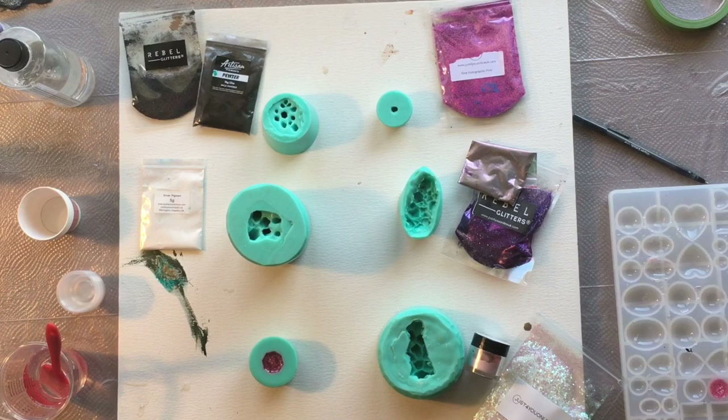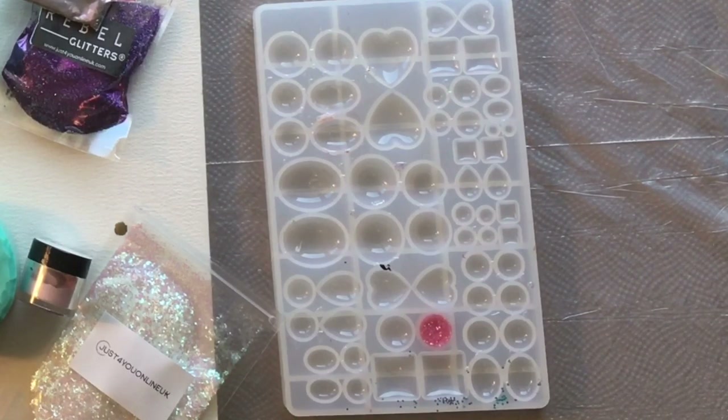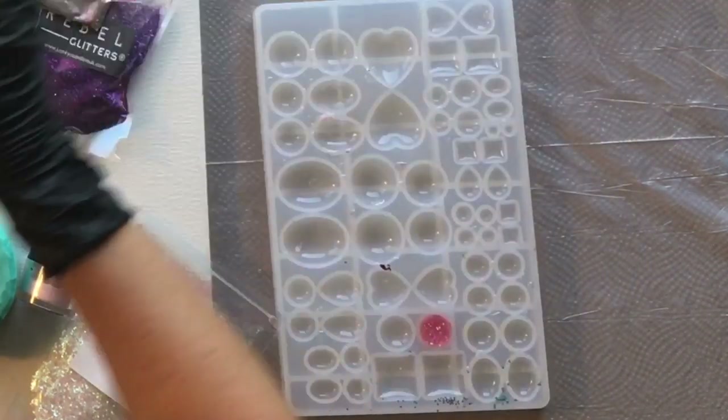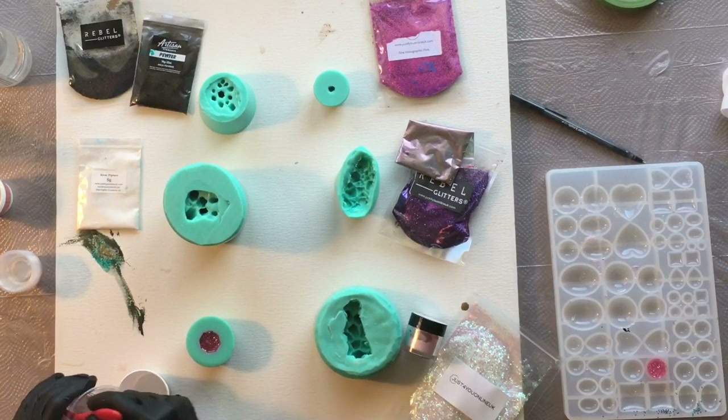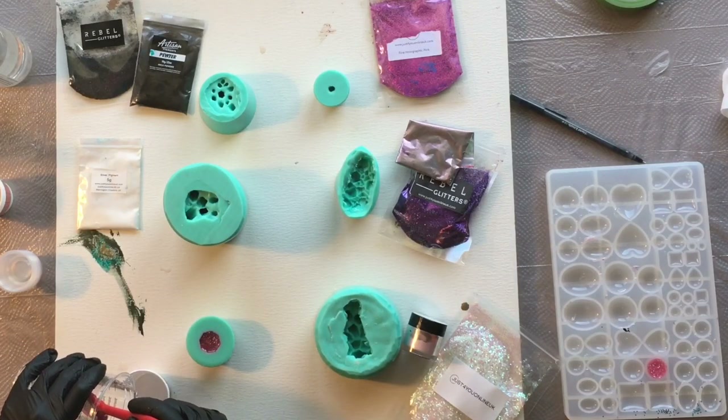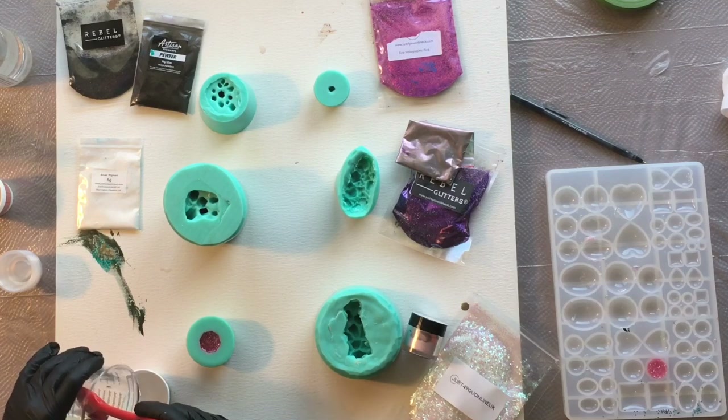Over to the right you can see I added a little bit of that leftover resin into my cabochon mold — I will use that later for a project or just to have on hand. That is the cabochon mold that I pour all my little leftover resin into; you can also find that in my Amazon store.